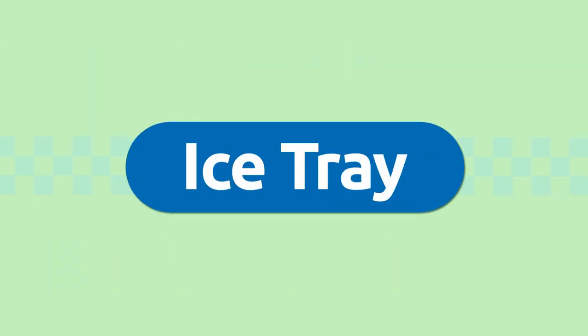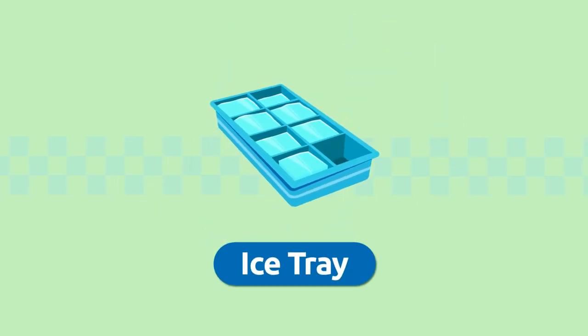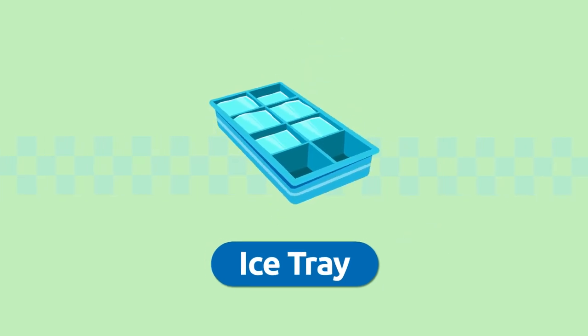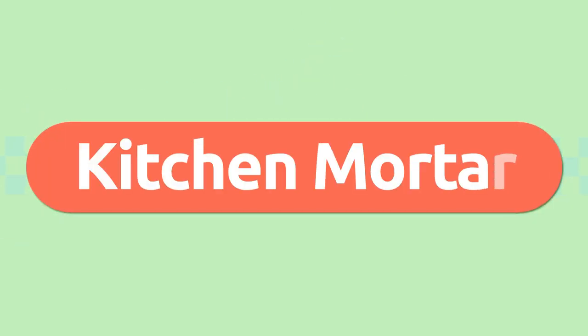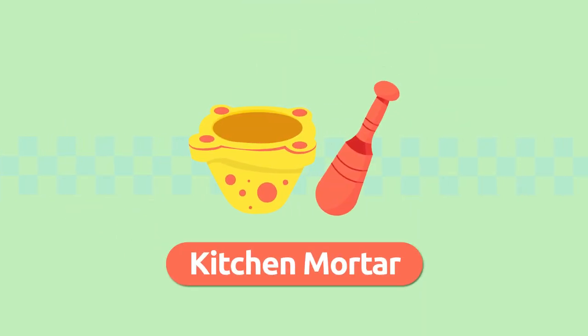Ice tray. We use an ice tray to make ice cubes — you just need to fill it up with water and put it in the freezer. Ice tray.